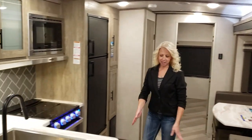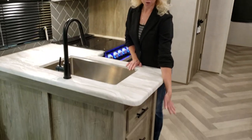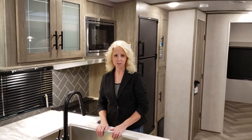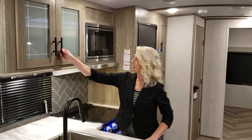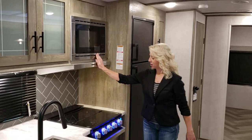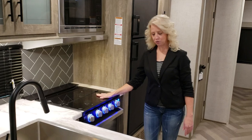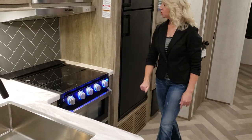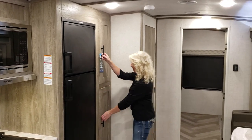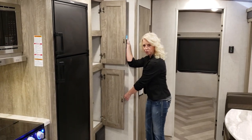Up here we have your kitchen, complete with a set of drawers, a nice countertop area with a stainless steel farmer sink, and frosted glass panel cabinets. There's a microwave, 3-burner stove, oven, and a pull-out drawer for storage. Here you have a freezer refrigerator and a couple of nice pantries for all your food items.